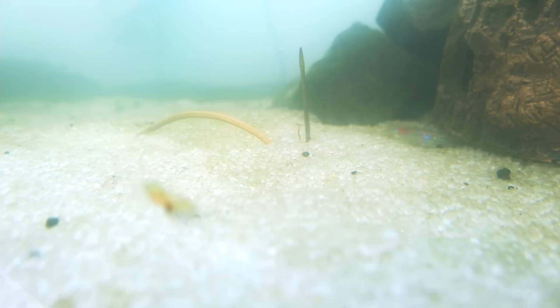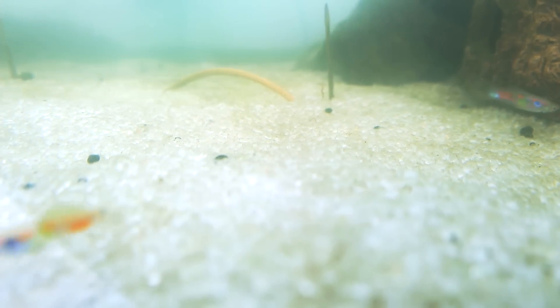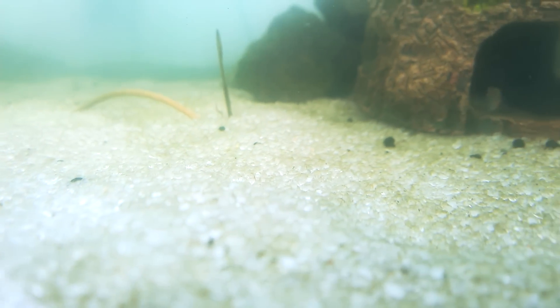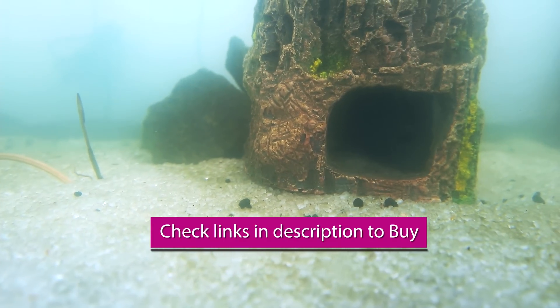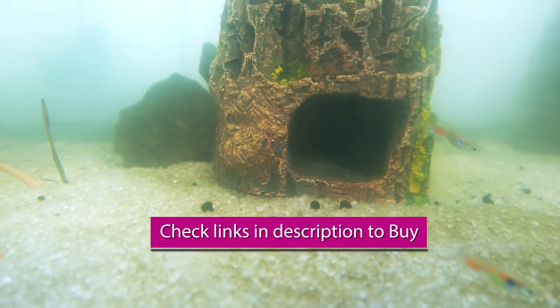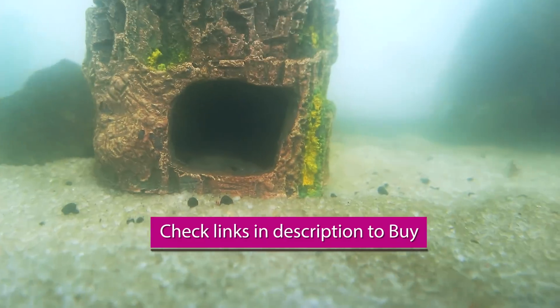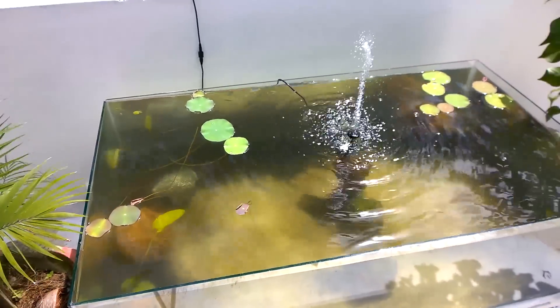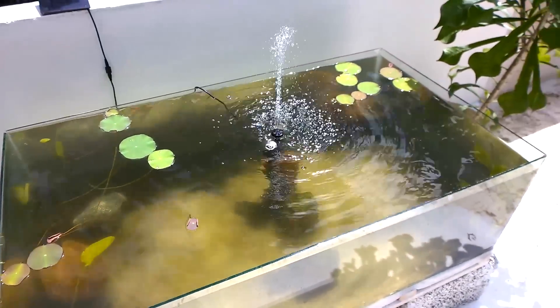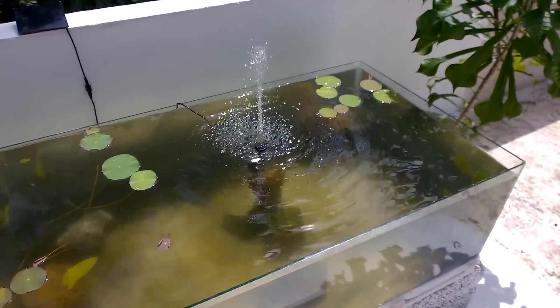For watching my upcoming videos, make sure you subscribe and like this video or share it with your friends. If you are making such a lotus plant or aquarium setup, I hope you can find all your lotus and fish aquarium setup products from my links in the description. If you have any comments, drop them in the comment section below. Until next time, bye, take care, and thanks for watching.